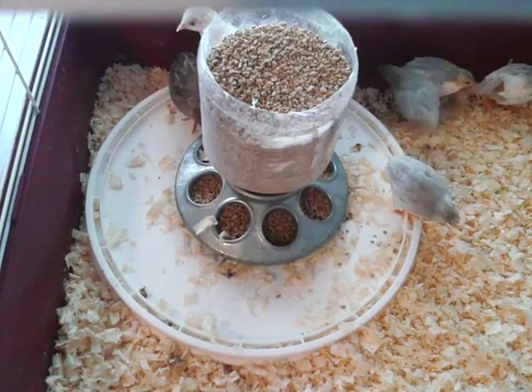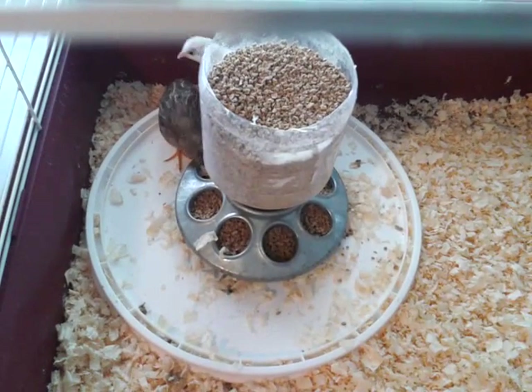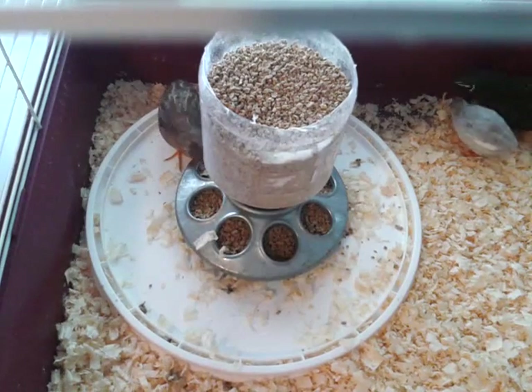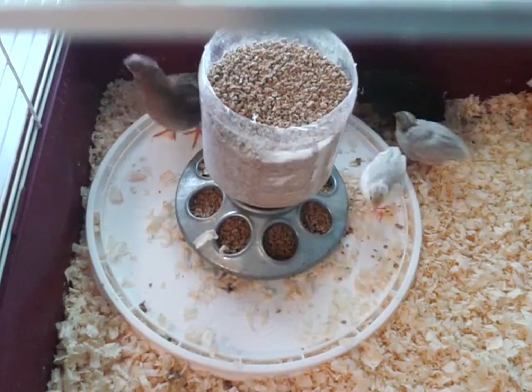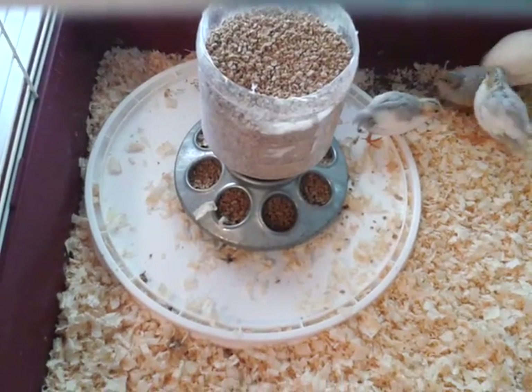They're doing okay. If we have some more, they'll go in here with them in a couple of weeks. Right now they'll go in with the new babies until they get big enough to be pulled out.